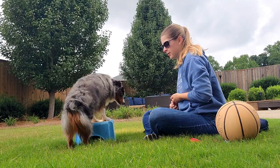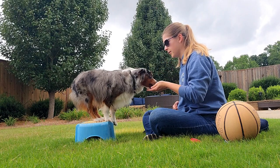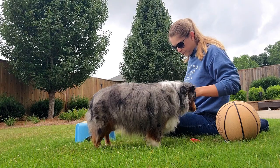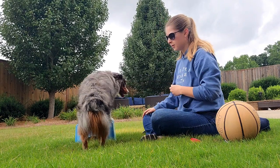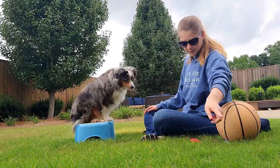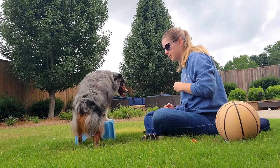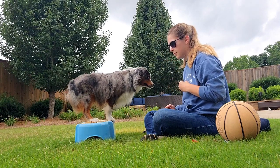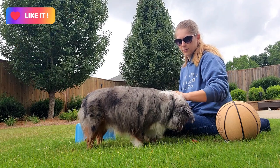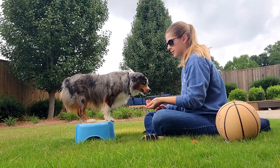The first step I chose in training this trick was simply training an on and off cue. This gives the dog clarity for when I ask him to go on and off the object for a specified amount of time without directly asking for duration. This also builds a little bit of confidence being on an elevated object, and it also builds a little bit of core strength, which you definitely need if you're going to do the basketball balance trick.